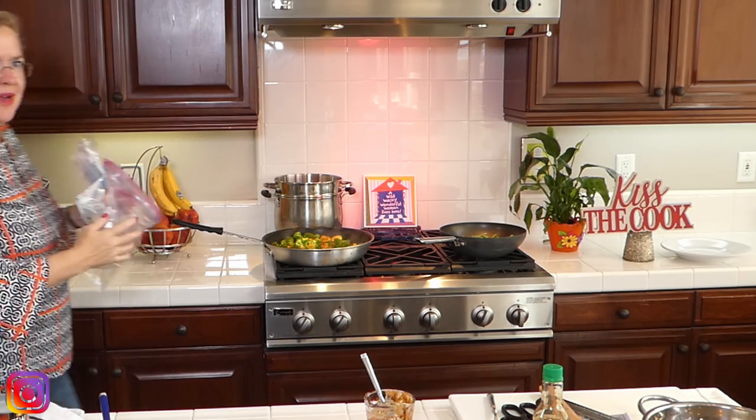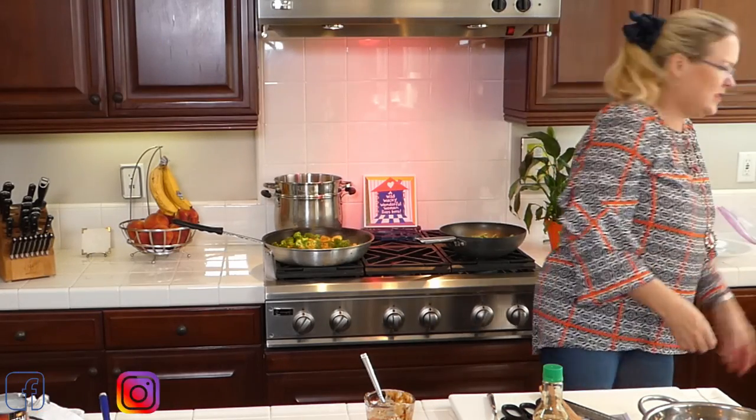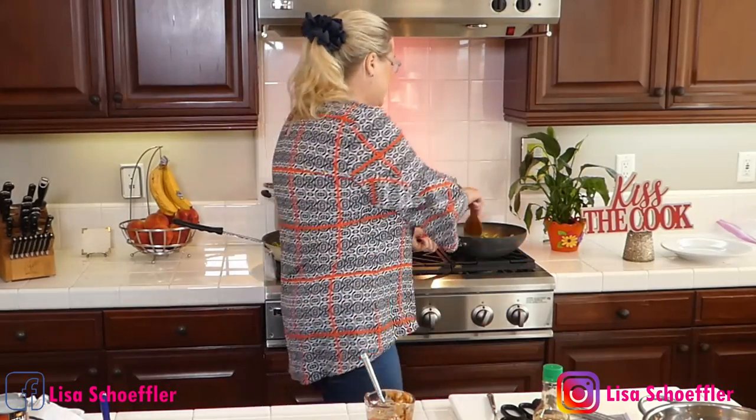I'm going to turn the timer on real quick because I get talking to you guys and get sidetracked. Yes Rhonda, we have plenty of dinner this evening — green beans and we are making takeout at home!